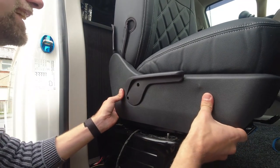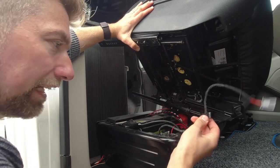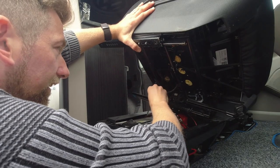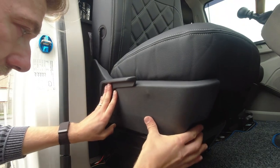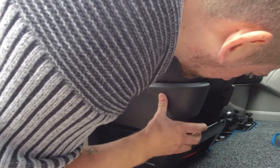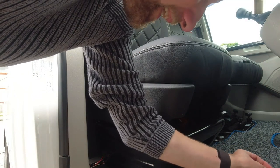I'm just going to reattach the clip — that's basically to tell you that you haven't got your seatbelt on — and then that just attaches up there. Lovely. Make sure none of the wires are crimped — they're all good. It's just a case of getting these bolts back in.